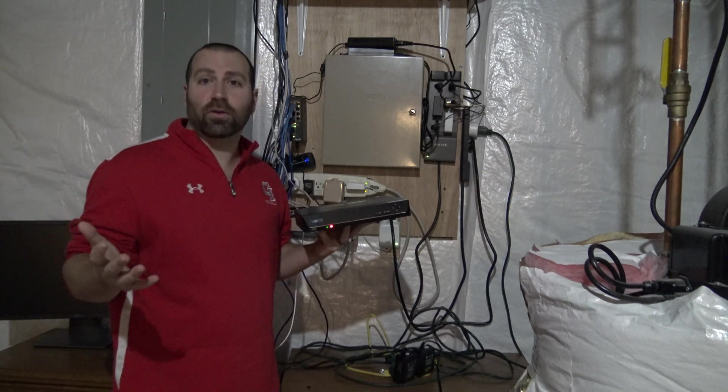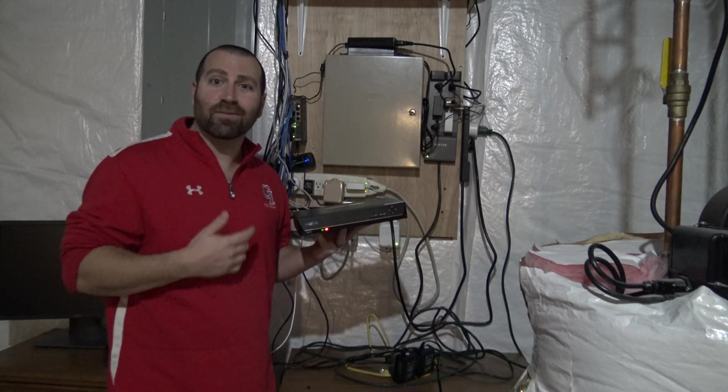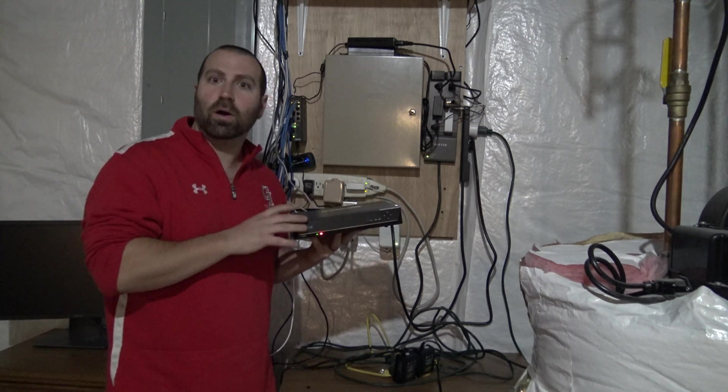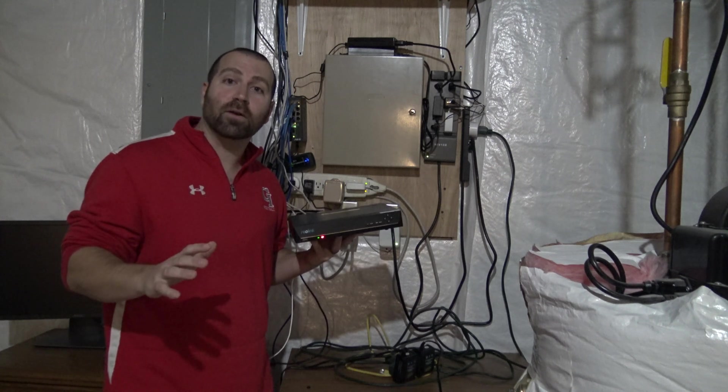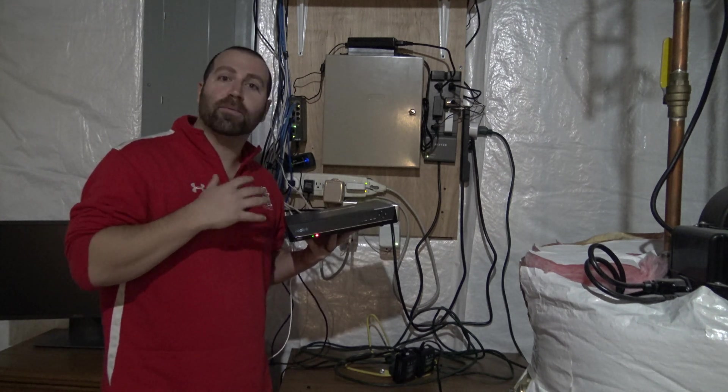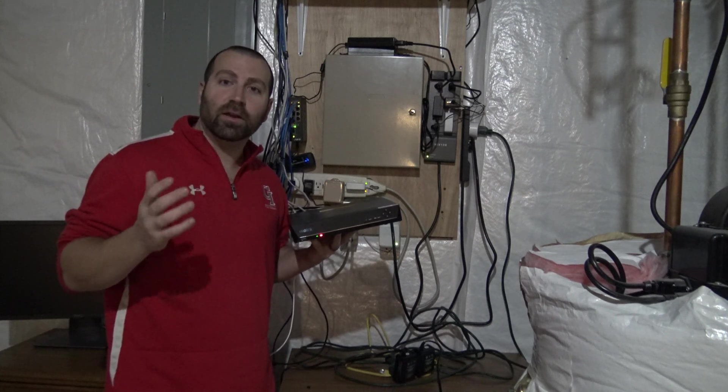I'm going to show you the other way to upgrade the firmware, because I have a mixture of cameras and I don't want to accidentally upgrade the firmware to the wrong camera. If you do that, you might brick your camera. So you need to be careful. I'll show you where to locate what type of firmware you need a little bit later in the video.